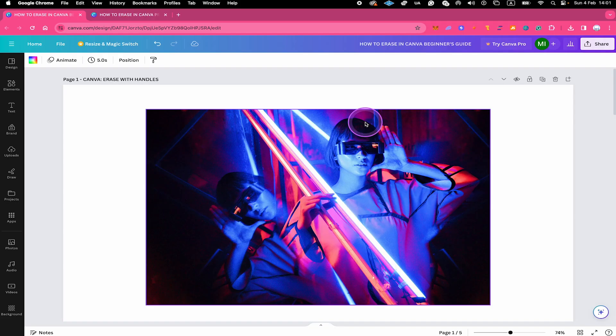As a Canva Free member, the options that you actually have to erase something are very limited. But with that said, let me now show you all the possible things that you can do in Canva Free to erase something.